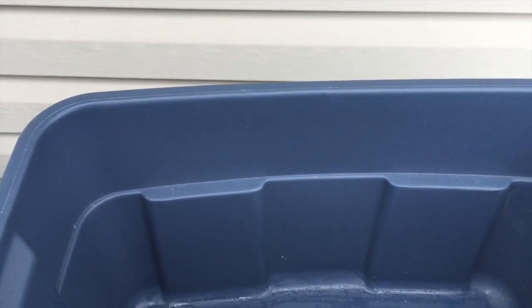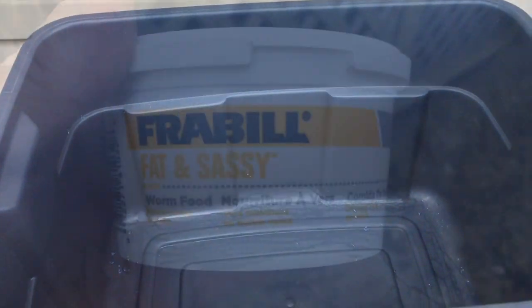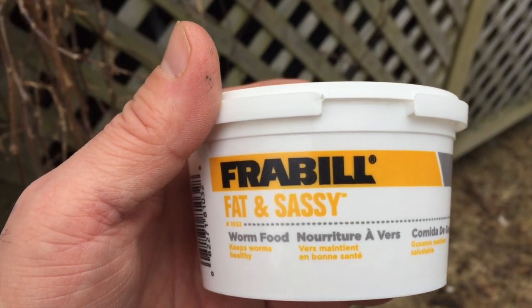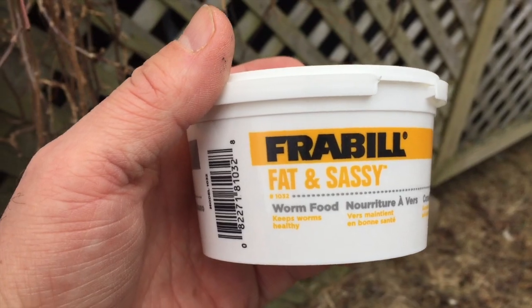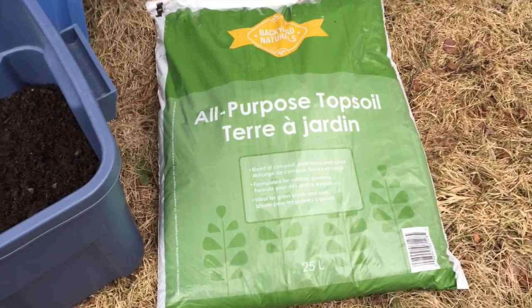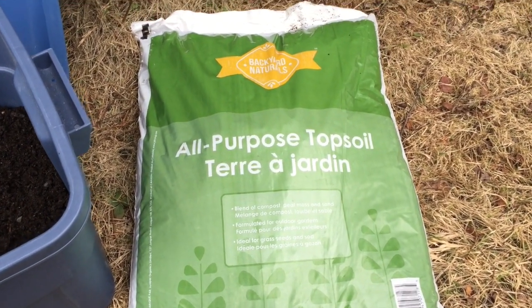I've done a little bit of research. I'll line the bed with a couple of sheets of newspaper on the bottom and I'm using a mixture of topsoil and peat moss inside. I found worm food right at Canadian Tire — I was going to go to a pet store and pick up some cricket food, but they actually had worm food there, so that's a great addition.